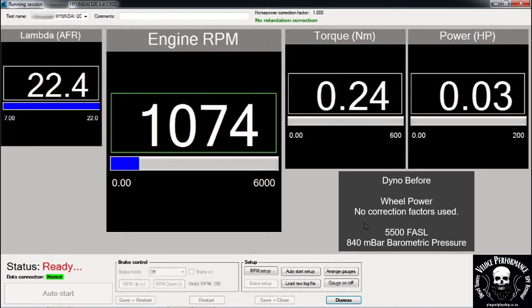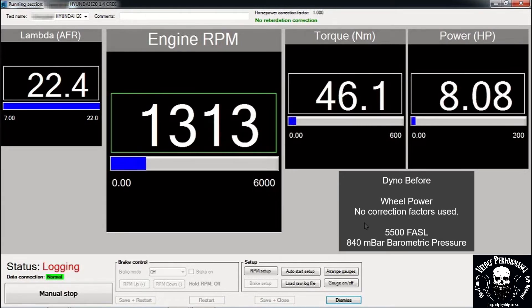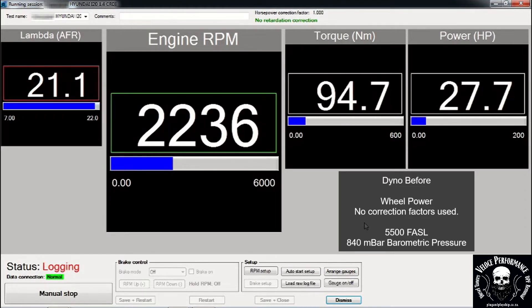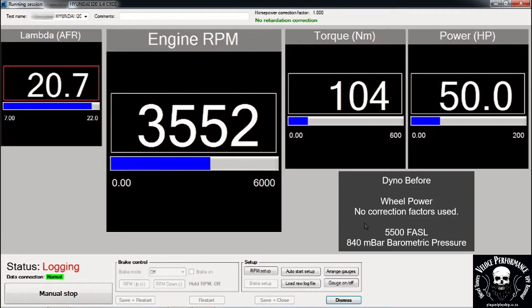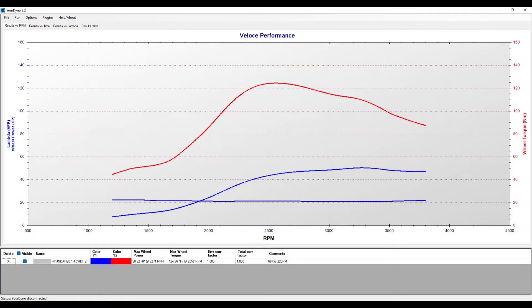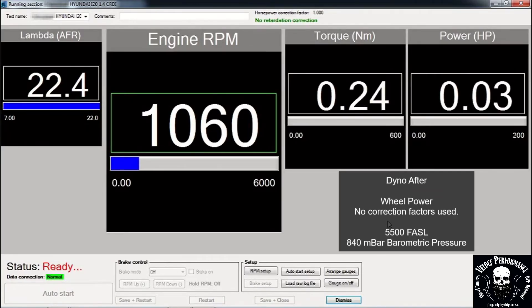This is the dyno before run. Please note power is measured on the wheels, and no correction factors are used. This is the dyno after run.